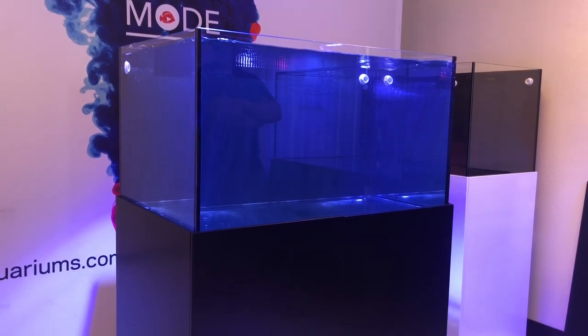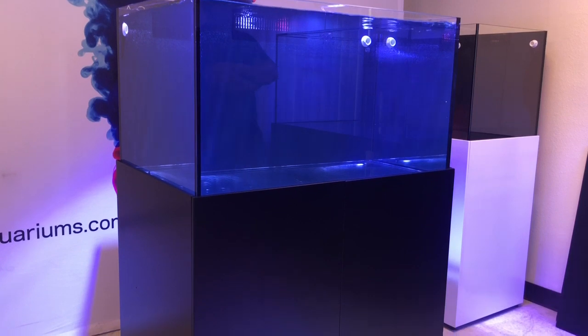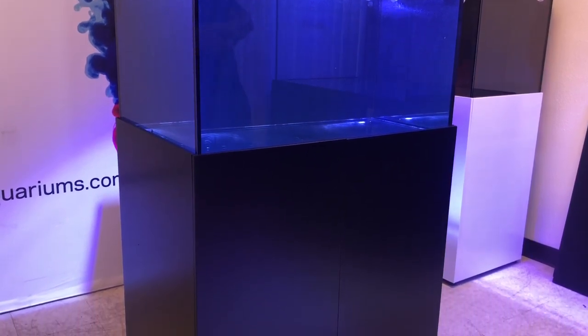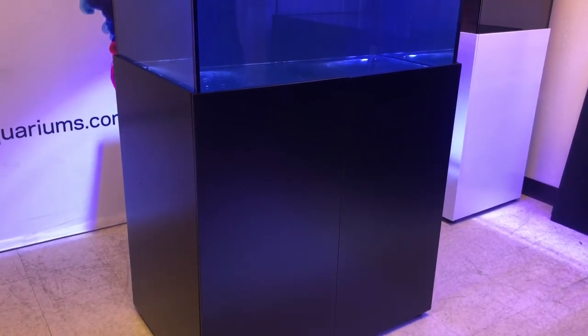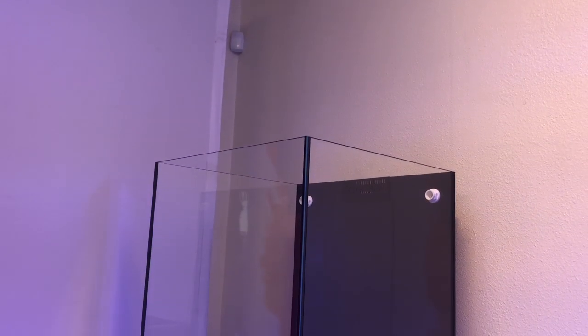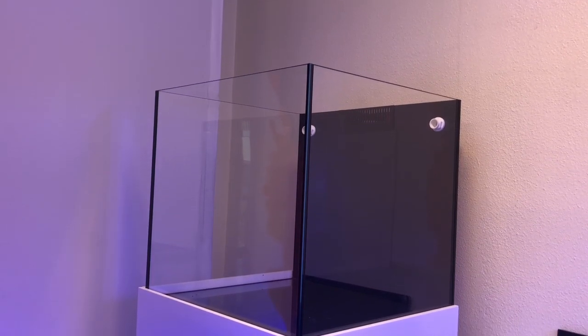These tanks are very new and they've done a lot of innovation. I'm very excited to say that I had some part to do on recommendations, what I thought they should do in the tanks. They released a 50-gallon, 70-gallon, 100-gallon, and 130-gallon tank.